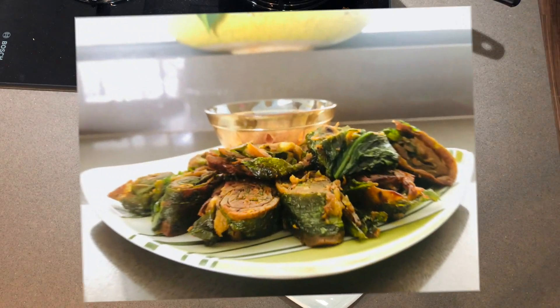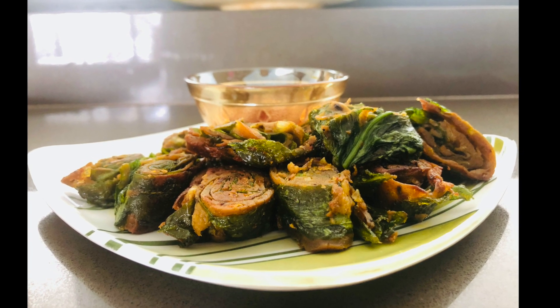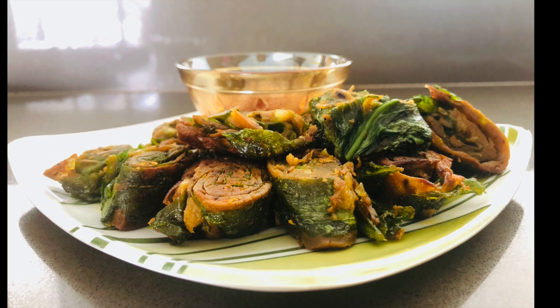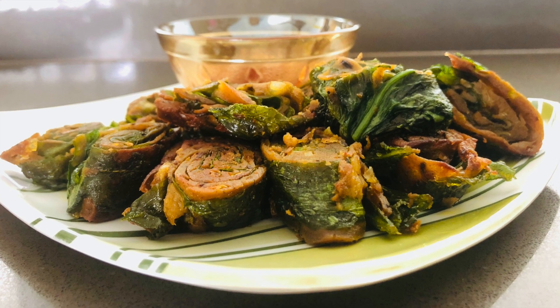Our spiral spinach fritters are now ready. Eat them and tell us how they taste. We will see you with a new video — take care, bye bye.